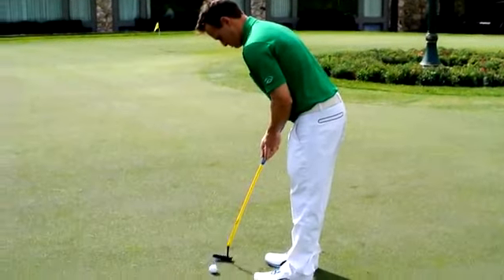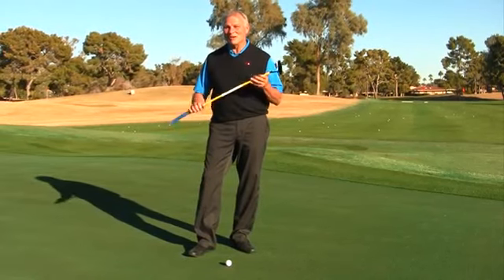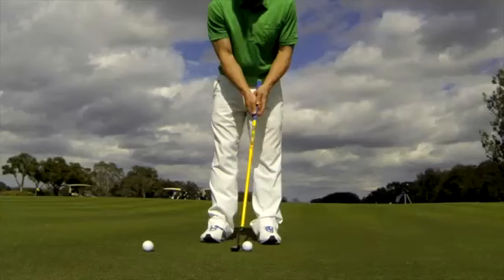You want to build a stroke that's as smooth as butter. We created a putter to help — we call it the butter putter for that very reason. A lot of fun, but it's made up of three important components.